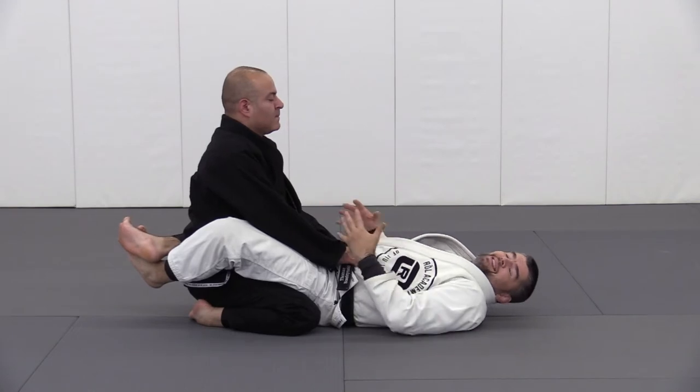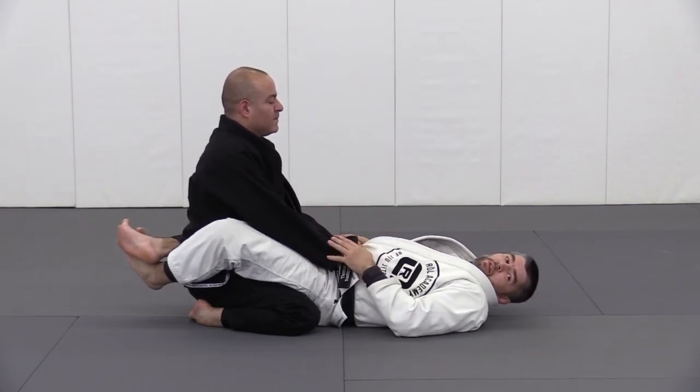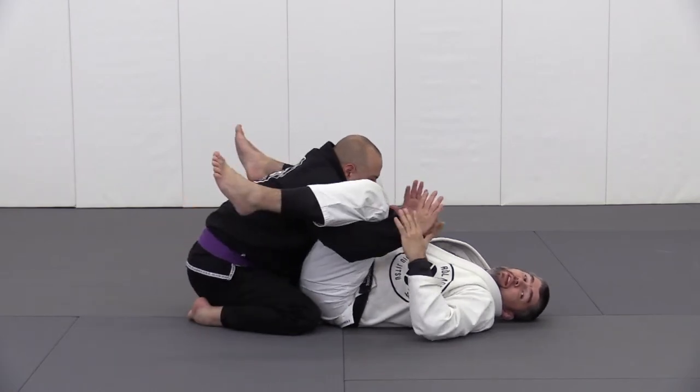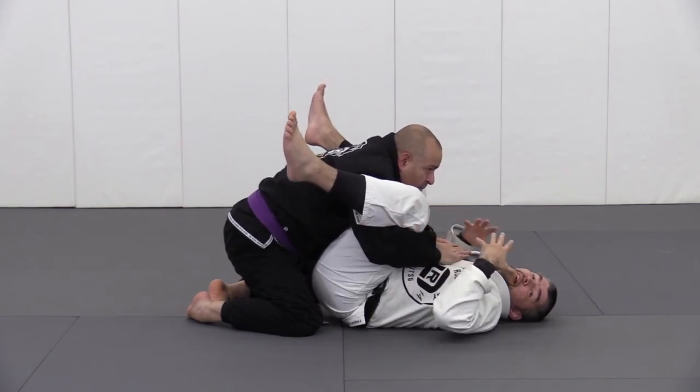One of the most powerful passes from a closed guard is the double underpass. As my partner is opening my feet and going right under, he's gaining tremendous power and advantage of passing the guard.